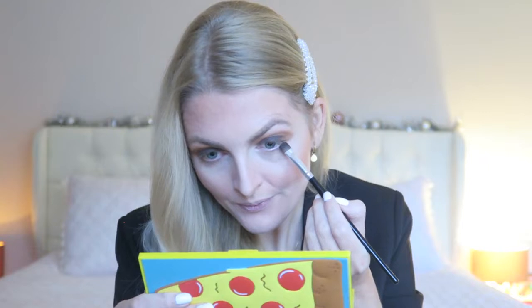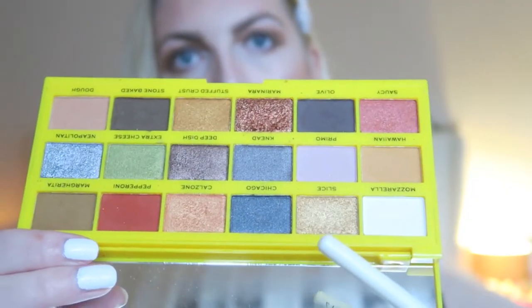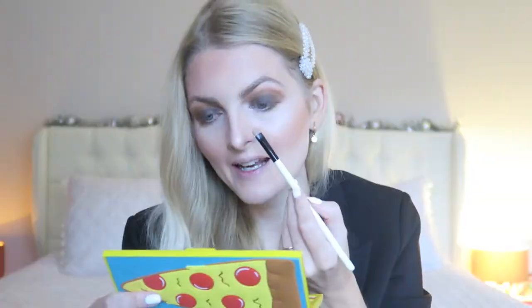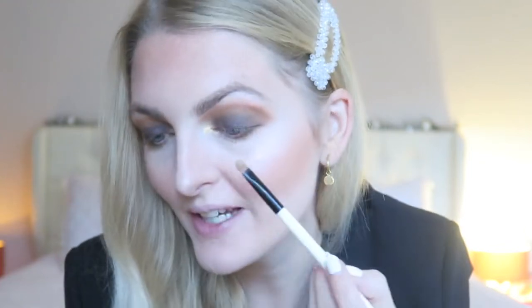I'm also applying the Olive shade underneath my eye. Then I'm going back in with my blending brush with the color Dough to blend everything together, and applying it under my eyes as well. Then I'm going in with this golden shade called Slice and applying it in my inner corner for some sparkle. Look how lovely that color is — I love it, so pretty!